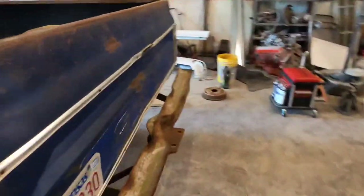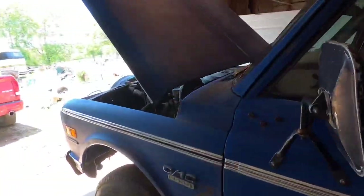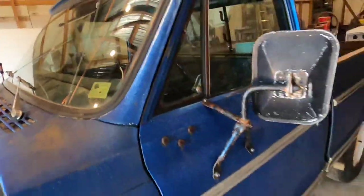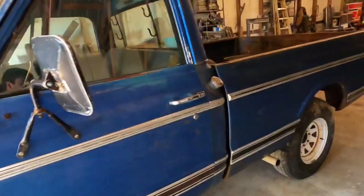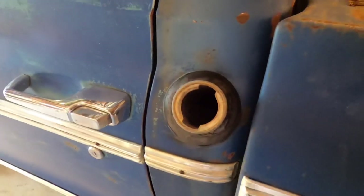The last date the tag was registered was '91 and the inspection sticker is from '96. So I'm saying it hasn't run since probably 2000 or so. It's got a 350 crate motor with an Edelbrock carb, but I don't really like them — hopefully this one held up. The gas in here is at least 20 years old.